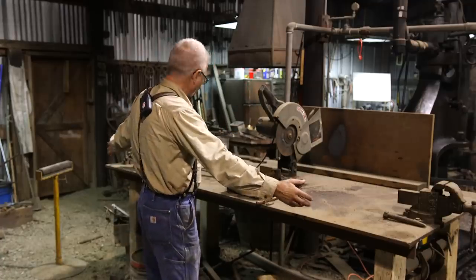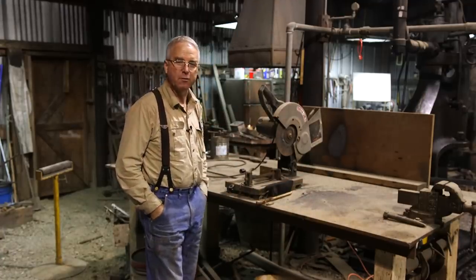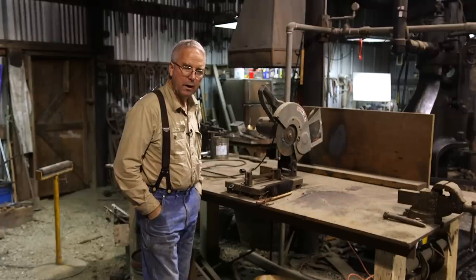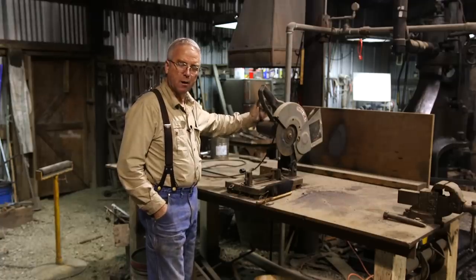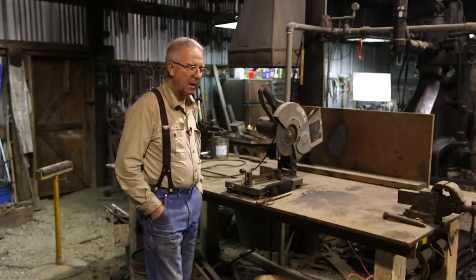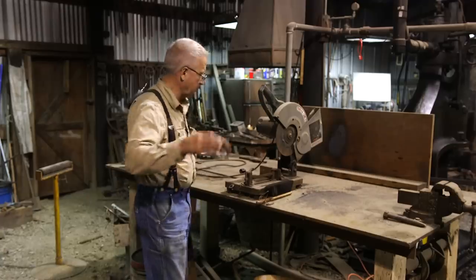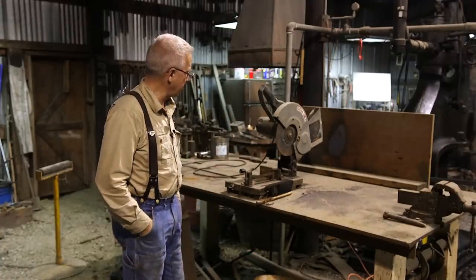This table right here, this corner of my shop has been a dead workstation for about two and a half years because this old Porter Cable cut-off saw had the brush burn out of it. I haven't fixed it, and I had other ways to cut steel, so I just walked away from it and it's been sitting here accumulating dust.